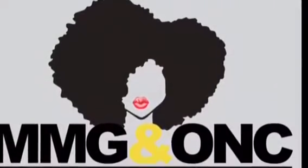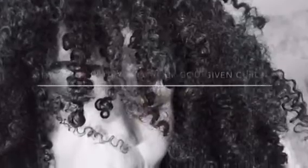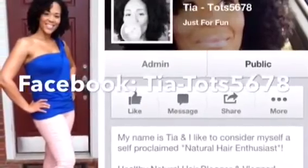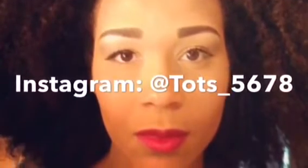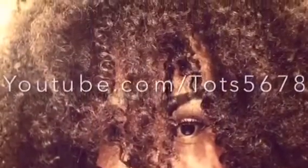Follow my blog, MeMyGirlsAndOurNaturalCurls.com — fall in love with you and your God-given curls. Find me on Facebook at Tia-Tots5678. Follow me on Instagram at Tots underscore 5678. Are you subscribed to my YouTube channel yet? If not, subscribe now!